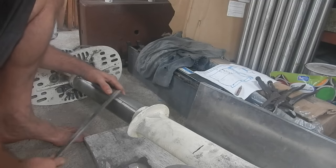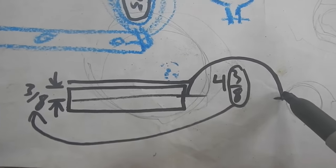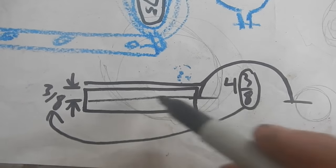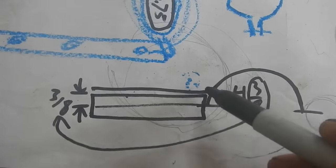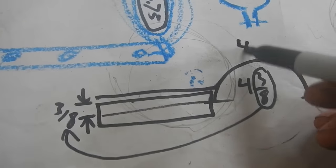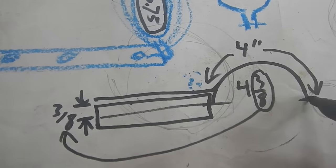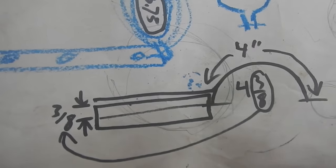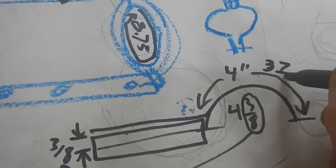The circumference is eight and three-quarter units all the way around. Half is four and three-eighths. The chunk of metal is three-quarters across, so half of that is three-eighths — I subtract that and get four units. I'll take off an extra eighth to make sure it's not too loose, because if it's a bit tight I can use a washer. So: three and seven-eighths units.